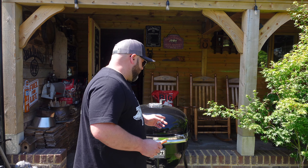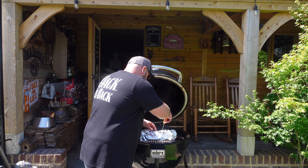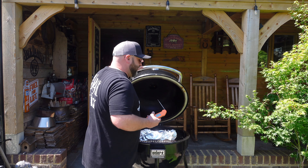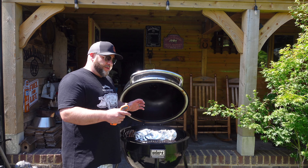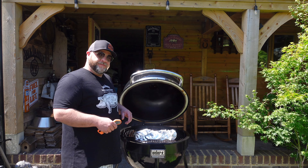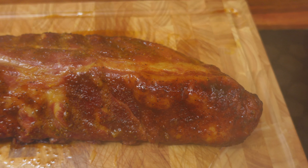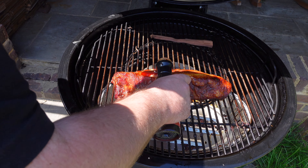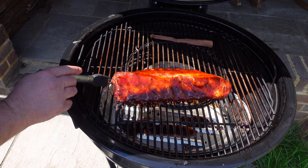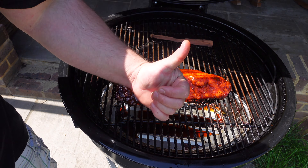We're still rocking at the same temps. I'm going to give them a quick probe — not for any particular temp, just checking resistance. There's a tiny amount of resistance, not too bad. So we'll take them off now, unwrap them, get a nice glaze on them, and put them back in for about five minutes just to tack that glaze up — that's all that's for. Five minutes and we are golden.